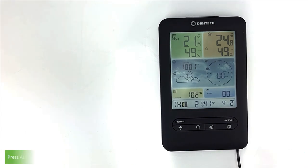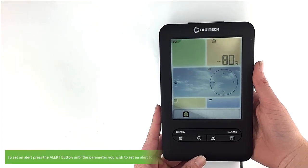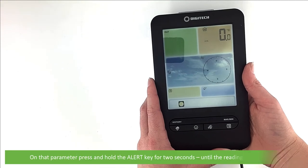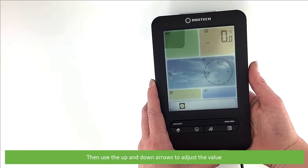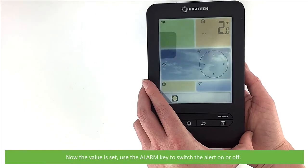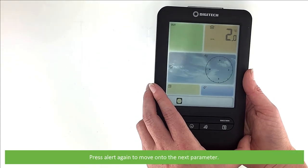Last of all, we will run through how to set alerts. Press alert to select and display the desired weather alert rating. Each press of the alert button will run through the displayed sequence. To set an alert, press the alert button until the parameter you wish to set an alert for displays on the screen. For this example, we will set an indoor low temperature alarm. On the parameter, press and hold the alert key for two seconds until the reading starts to flash. Then use the up and down arrows to adjust the value. Press alert again to confirm the value. Now the value is set, use the alarm key to switch the alert on or off. The small alert icon will appear next to each parameter that has an alert switched on. Press alert again to move on to the next parameter.